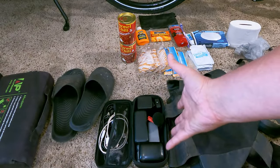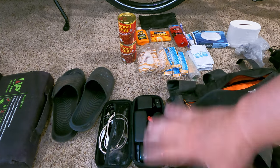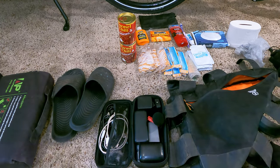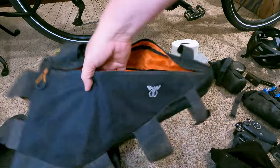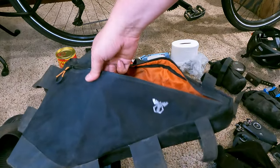This next kit weighs probably two or three pounds. This is all the filming stuff — batteries, stuff for the drone, things like that. And of course this is the frame bag that I put onto my bike.